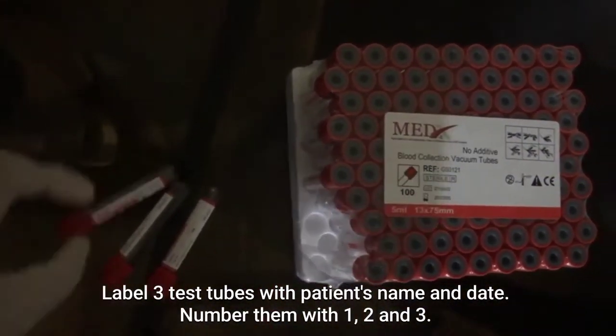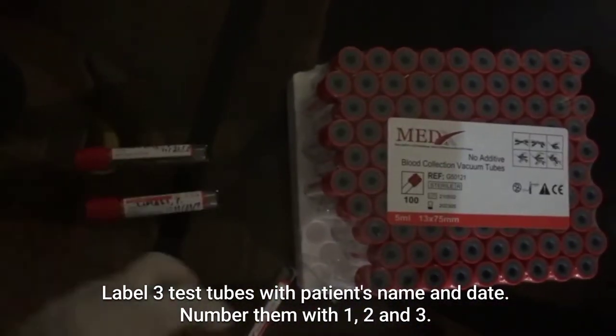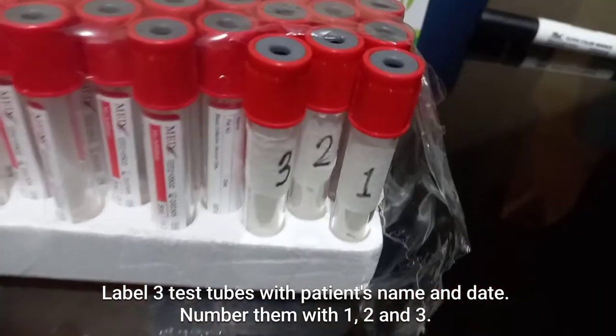Label the three test tubes with the patient's name and date. Number them 1, 2, and 3.